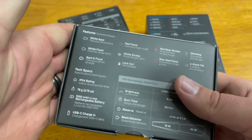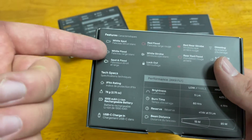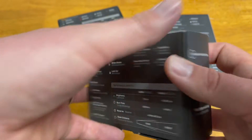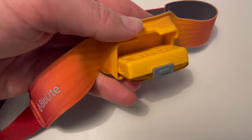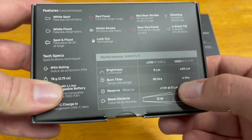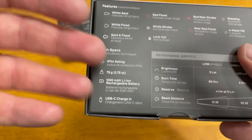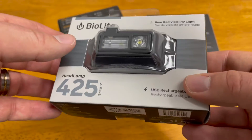The 425 steps up in lumens and features. While the 325 only had a white spot and white strobe, the 425 adds a flood light, a spot-and-flood combined mode, and the same red light options. It has a four-point tilt, letting you angle the light up or down without moving your head. It has 425 lumens, up to four hours of battery life, 85 meters of beam distance, and charges via USB-C.